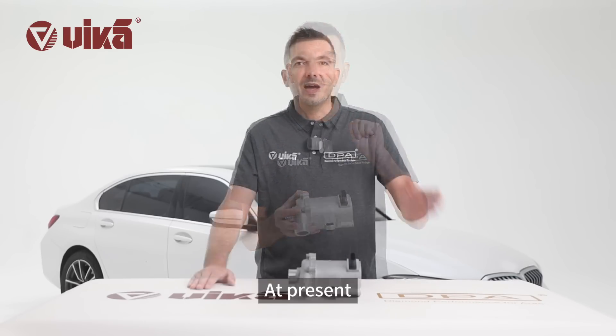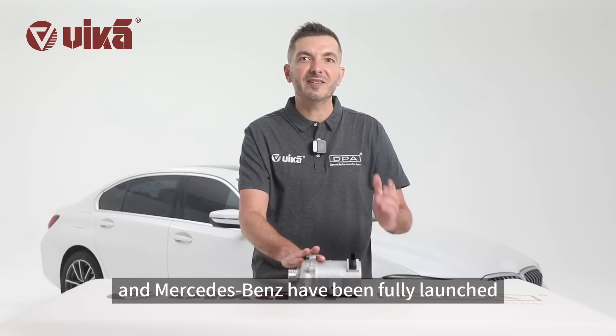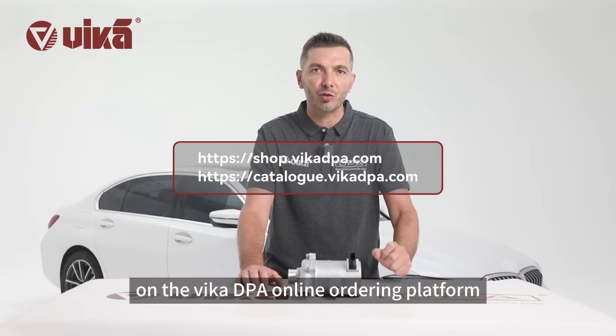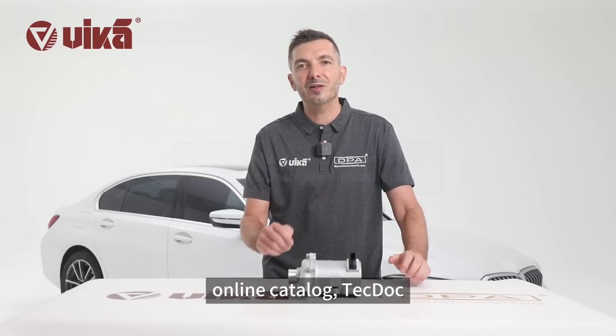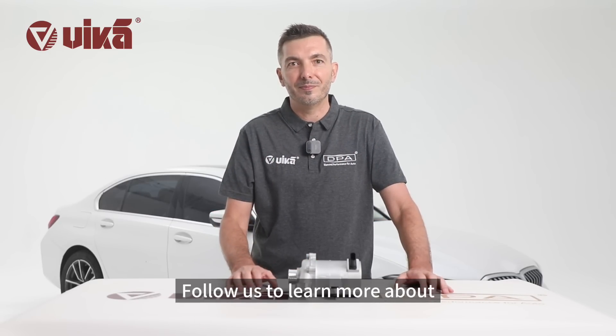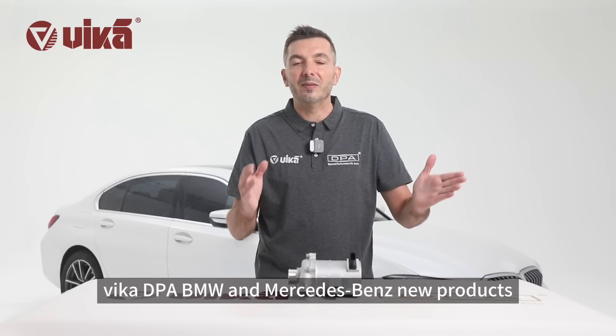4-year warranty. At present, the core products of Vika DPA, BMW N, and Mercedes-Benz have been fully launched on the Vika DPA online ordering platform, online catalog, deck dock, and other platforms for all users to view. Follow us to learn more about Vika DPA BMW N and Mercedes-Benz new products.